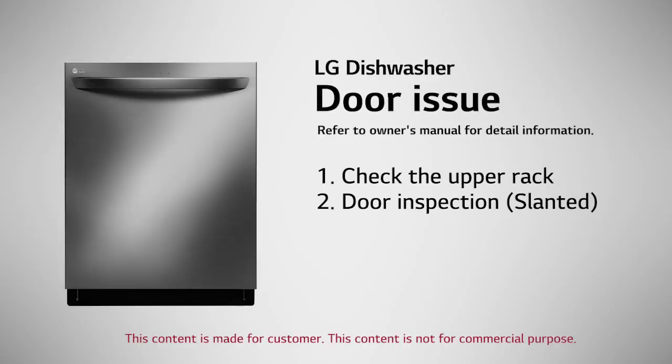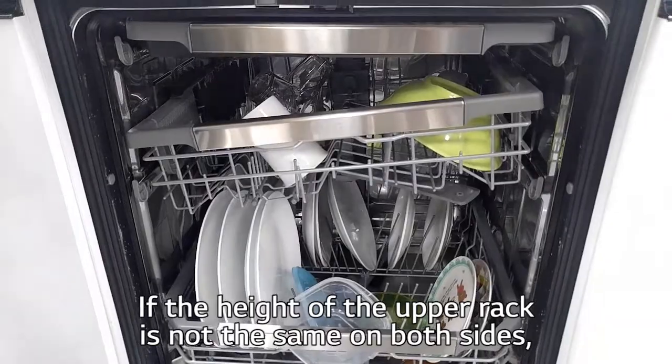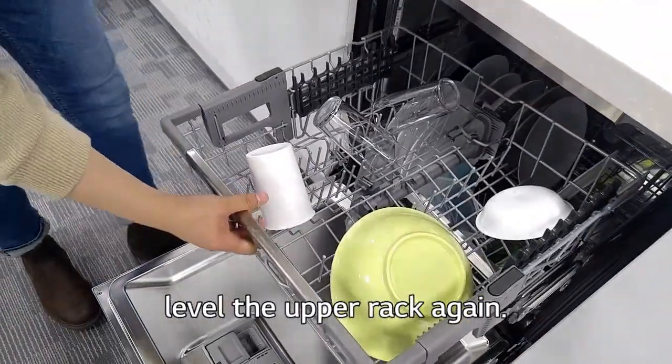Door Issue: Check the upper rack. If the height of the upper rack is not the same on both sides, level the upper rack again.